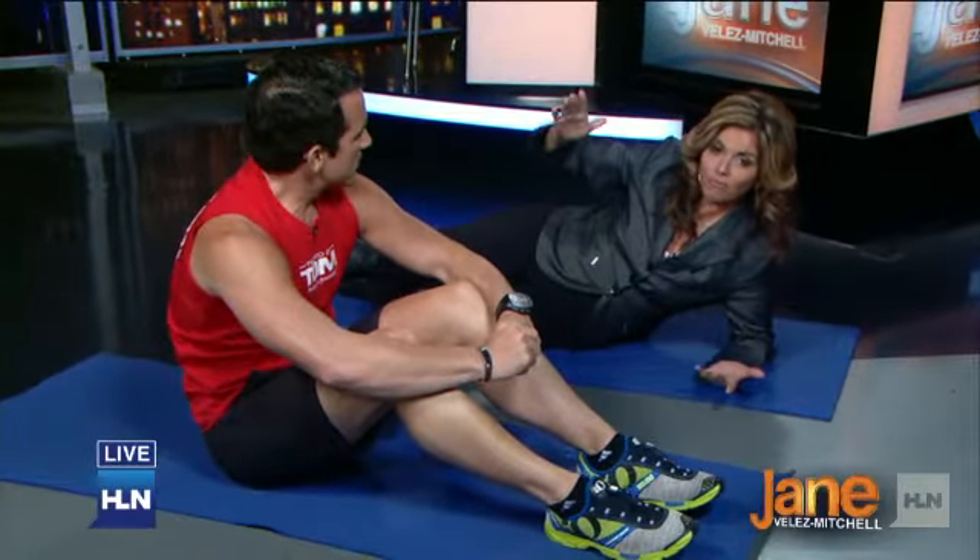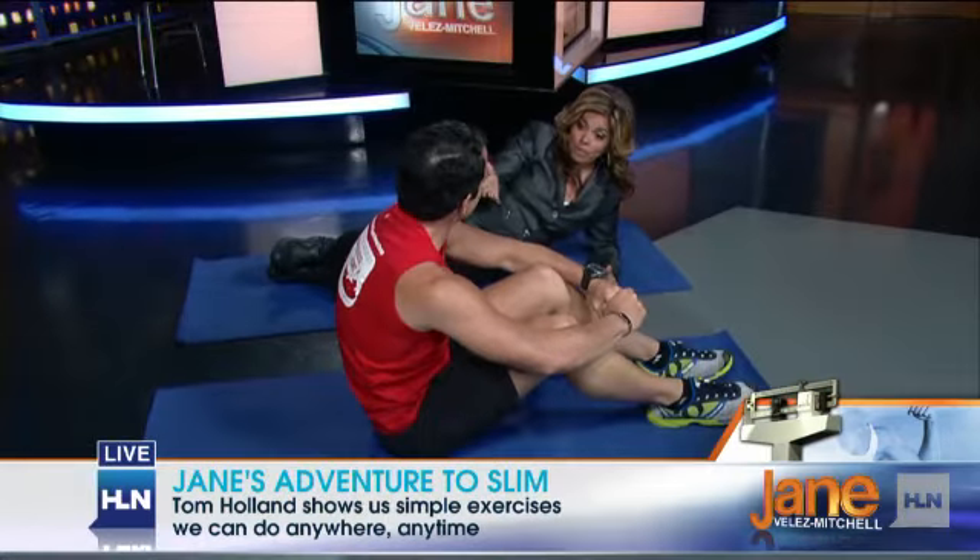Each season, just around the corner, and we continue our adventure to slim. Tonight, I'm making a fool of myself as we hit the floor with our very own fitness magician Tom Holland. But seriously, I wasn't so jazzed about the idea of hitting the floor, but you explained it.